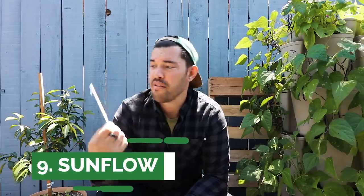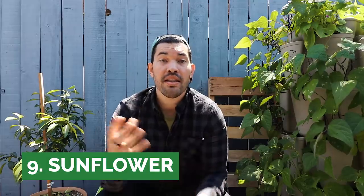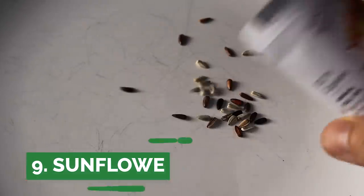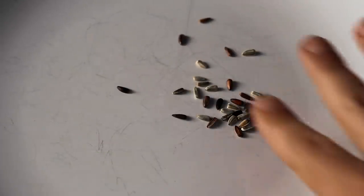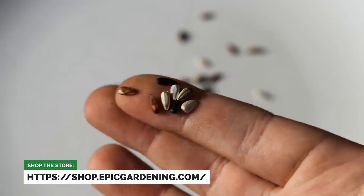Finally, we have the world of sunflowers — we actually have a flower, although it is a flower that you can eat. A lot of people recommend soaking these seeds, and that does speed germination up quite a bit because it's a very hard seed coat that water needs to get through to start that process.